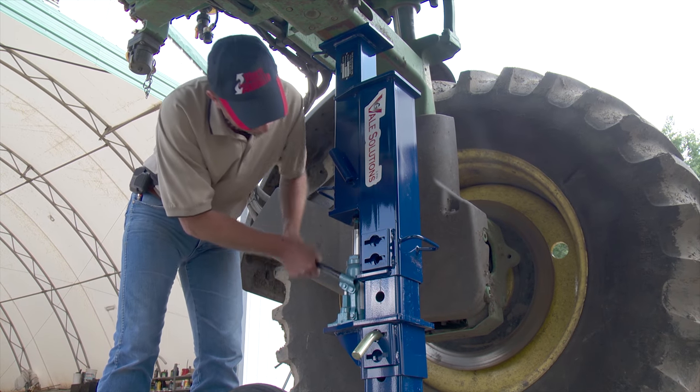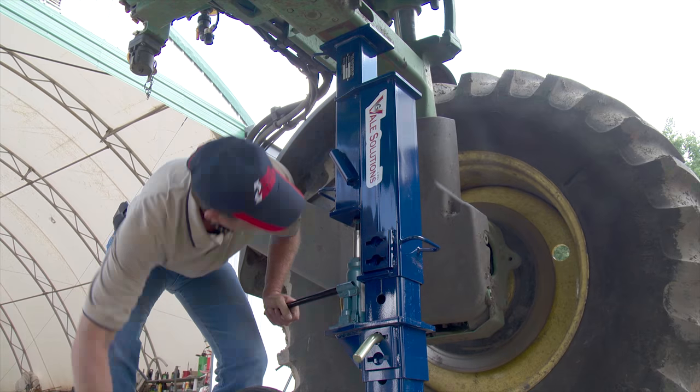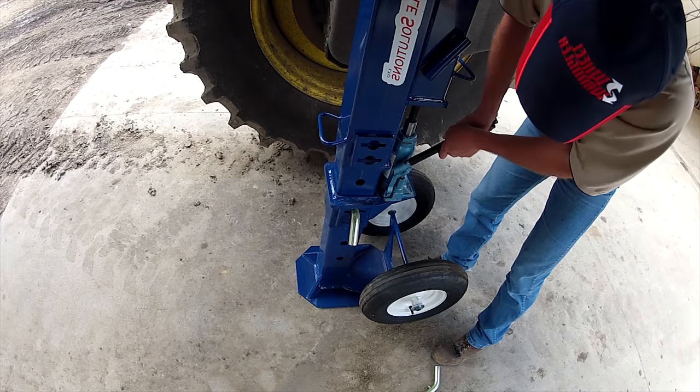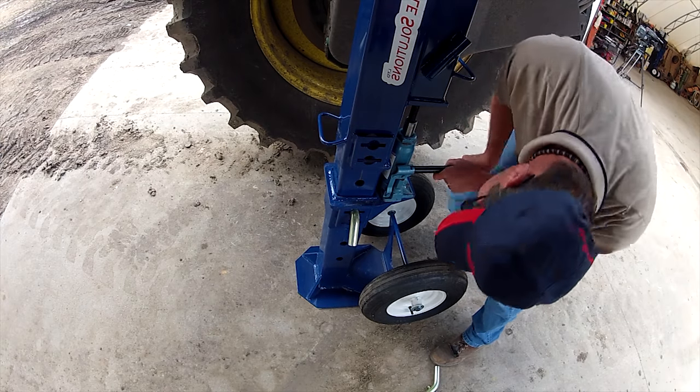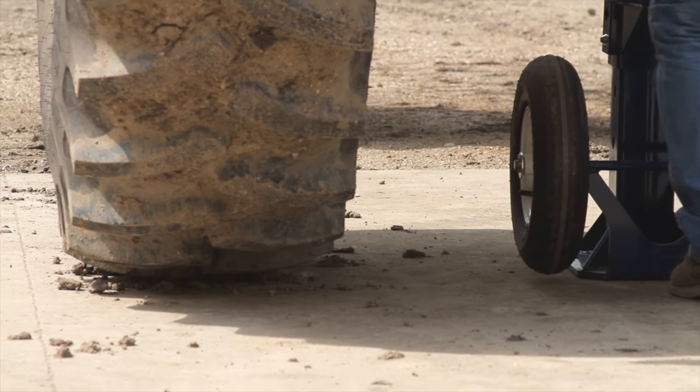The high clearance sprayer jack weighs about 200 pounds, so just about anyone could move it around the farmyard as needed. At the time of our visit it was selling for about $1,000, not including a bottle jack or air jack, since farmers usually already have one of those.